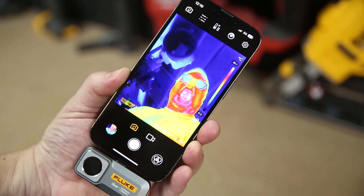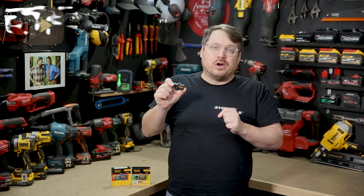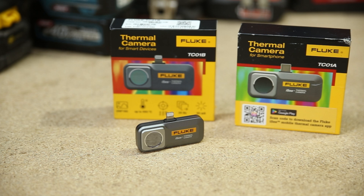Super handy — the iSee Thermal Imaging Camera from Fluke is available at all Sydney Tools stores. You can also get the full specs and order online at sydneytools.com.au, and you can hit me up with any questions in the comment section down below. Until next time, I'm Tim and thanks for watching Sydney Tools TV.